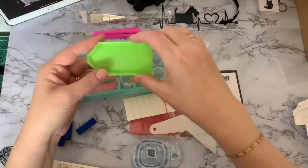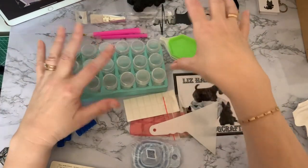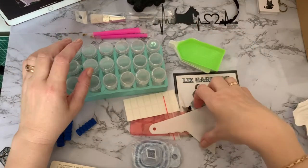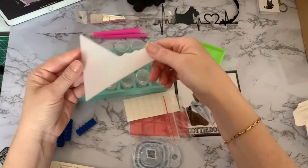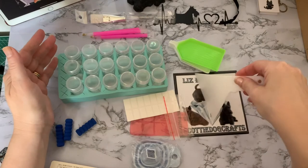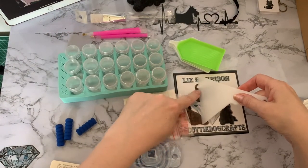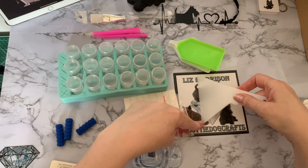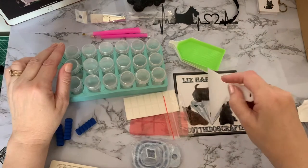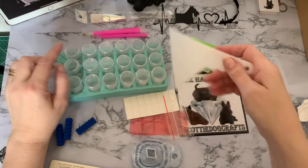We've got a couple of your standard little green boats as well — a lot of people use them and put all the colours out together. We've got a straightener, which is really good. As you're starting off on your edges, if you're not great at straight lines you can use this along your edges on your diamond painting, or run it down the lines to get them straight.